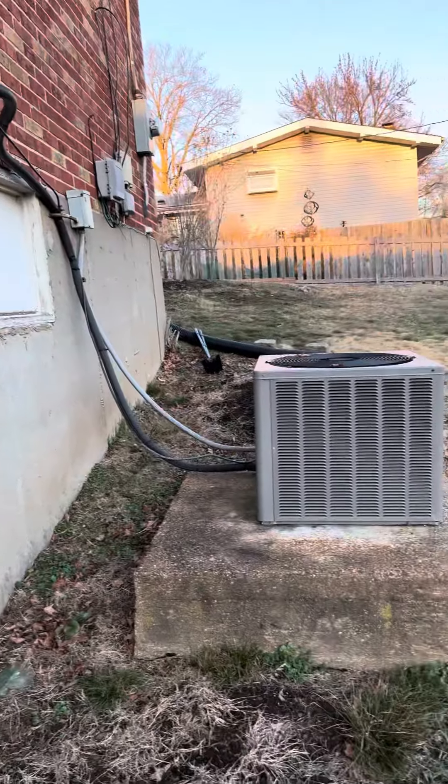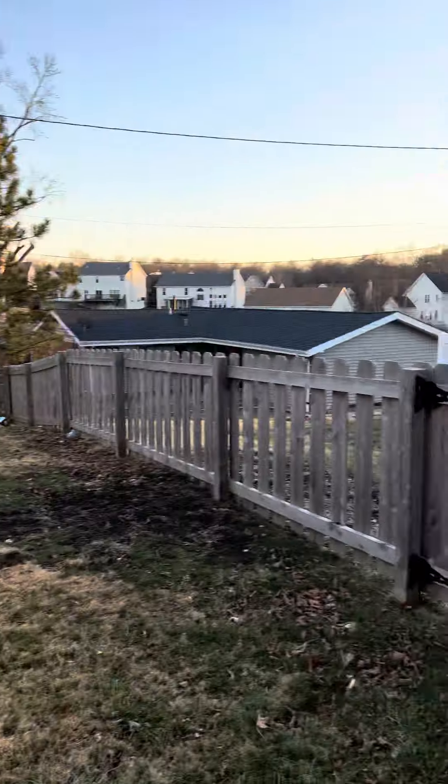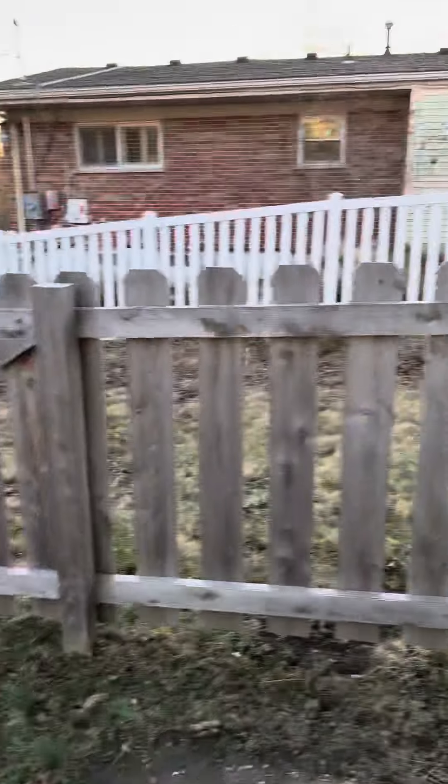And that's it. As you can tell, there's a walkout basement. There's a gate right here that goes up to the street.